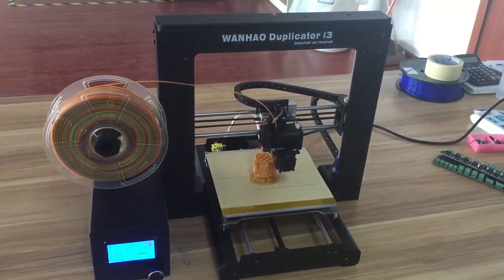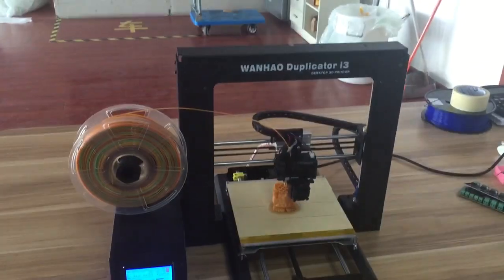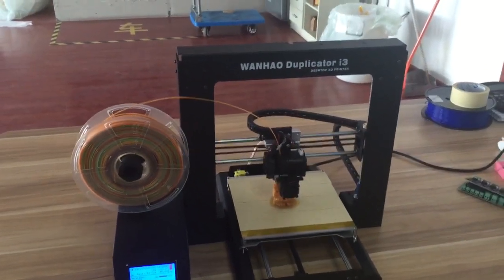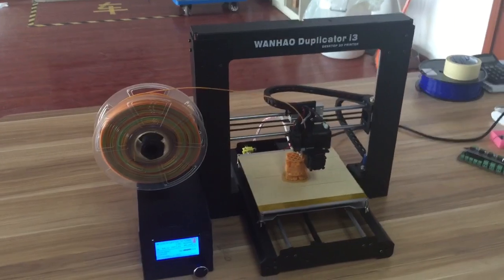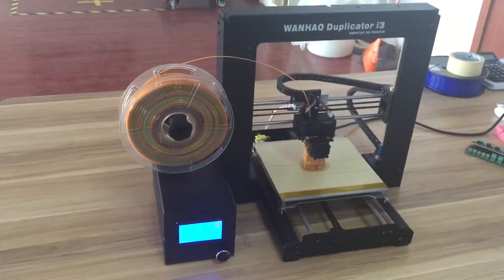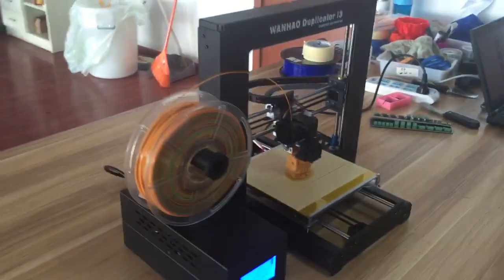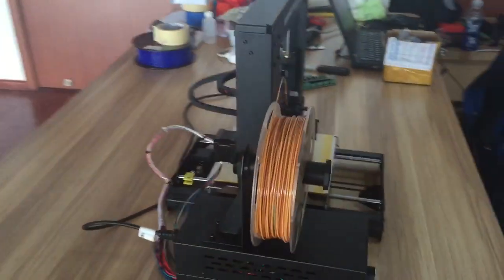This is our newly developed Wanghao Duplicator i3, which is a fully assembled piece. When you get home, you just plug in and start printing. It has some features — here I'll give you an overall view of our product.